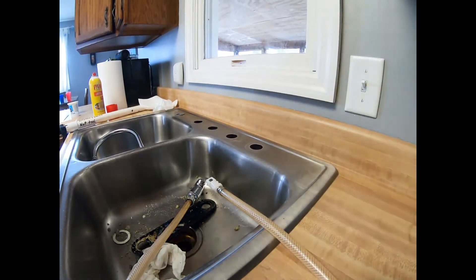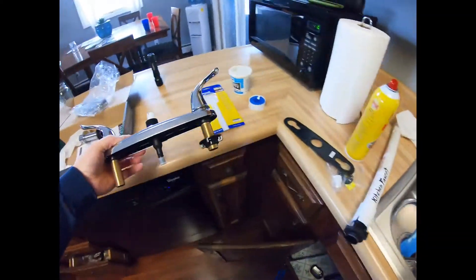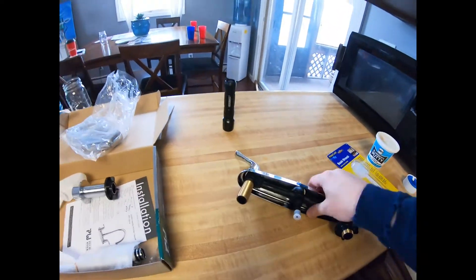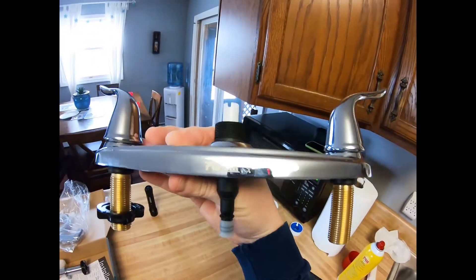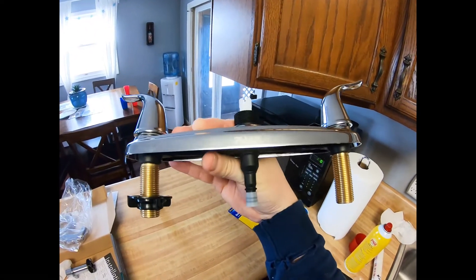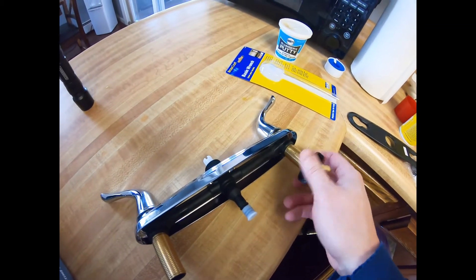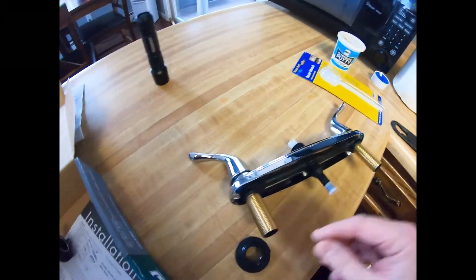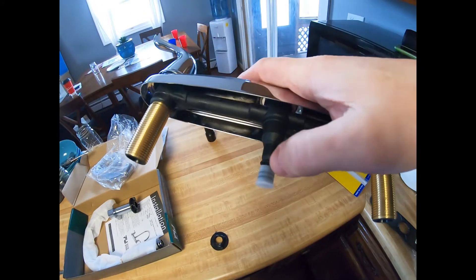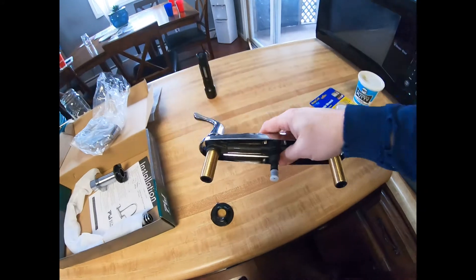We're going to get the new faucet out and install it. Here's the Plumworks faucet — here's how they look. You have the nut that goes on the bottom, see how that works. These are nice because the quick connect just snaps right on for the center piece — it just clicks on and seals it right up.